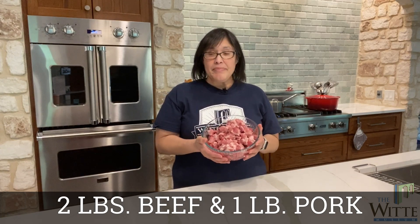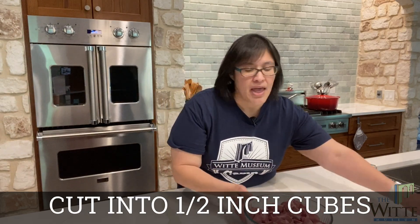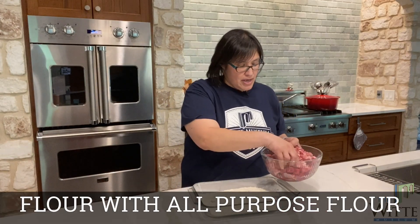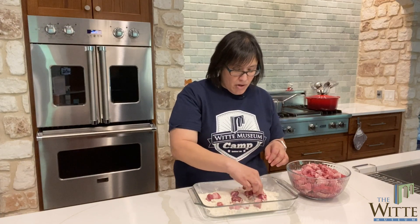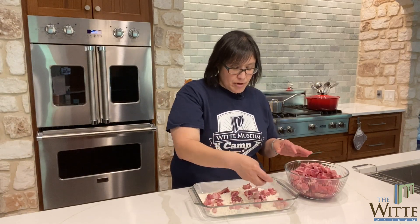The recipe that I'm making today is from the archives of the Witty Museum. Download your copy, just like I did, and we can get started today. So we are going to start by flouring our beef. Here I have two pounds of beef and one pound of pork cut up into half-inch cubes. The first thing we're going to do is flour it with all-purpose flour.